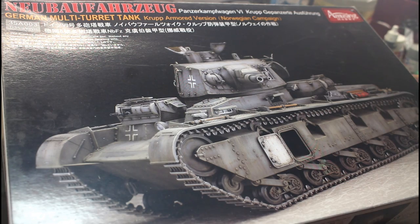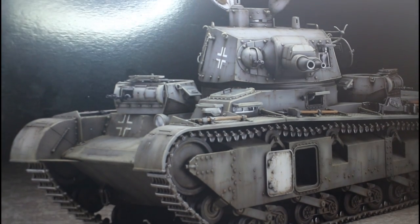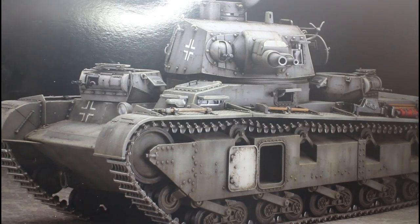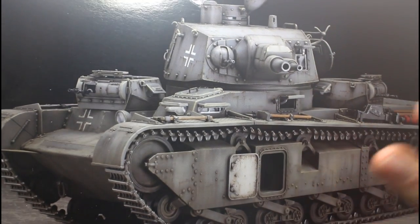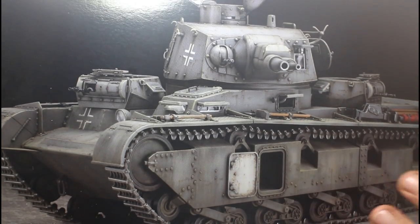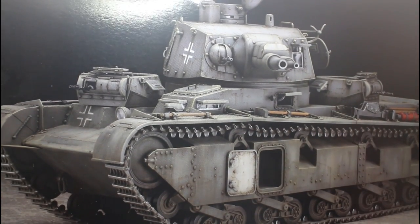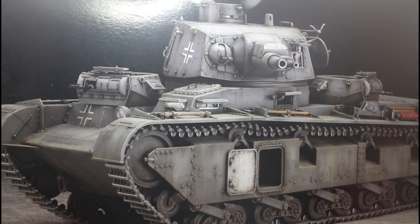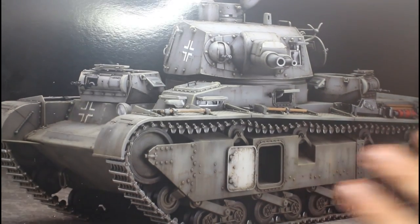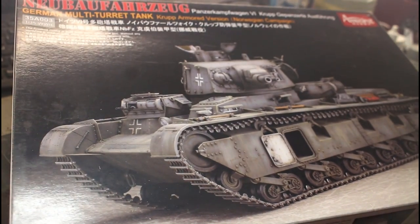The box art is quite clever — it's actually a built and painted model of the kit rather than traditional artwork. I'm not sure whether I prefer proper painted artwork or seeing a nicely finished build on the box, but I do really like this one. It inspires you to want to build what's on the box. Anyway, I'll quickly open it up.